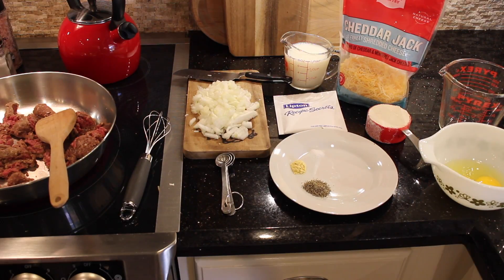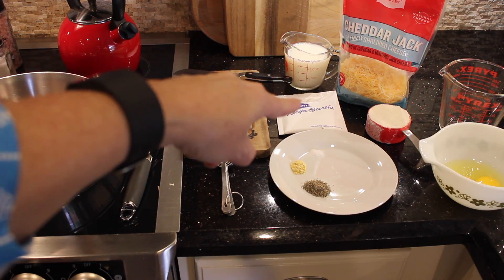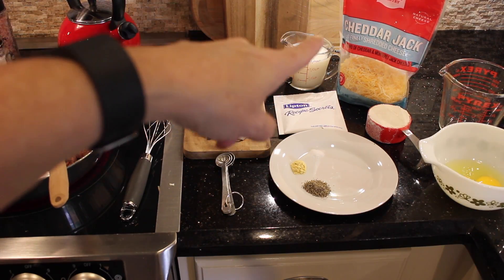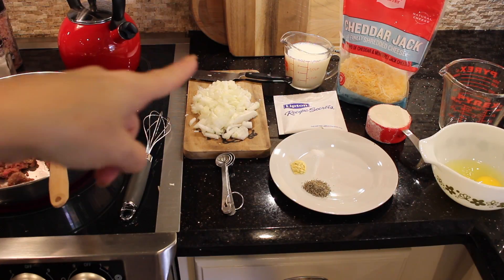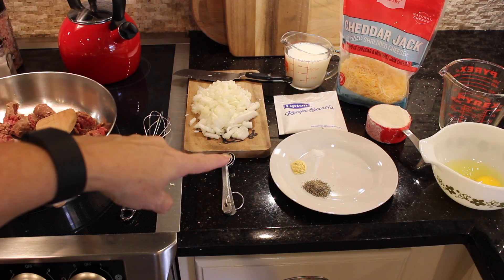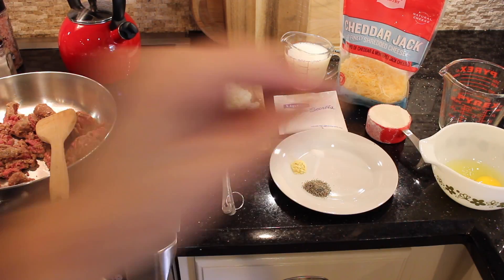We are going to make cheeseburger pie. What we need is one pound of ground beef, one medium onion chopped, a package of onion soup mix, eight ounces of cheddar cheese — that's about half of that bag — half a cup of flour, one cup of milk, half a teaspoon of dry mustard, half a teaspoon of black pepper, an eighth of a teaspoon of salt, and two eggs that I have to slightly beat.